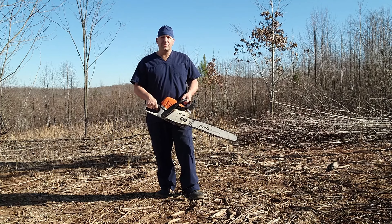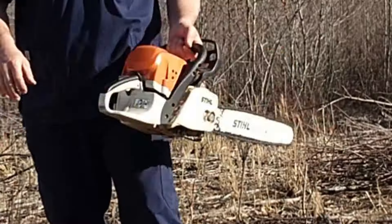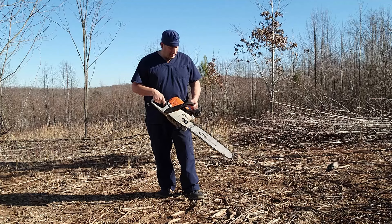Dr. Cutter with the Chainsaw Hospital. Today we're going to be starting up this MS311 — these are really nice saws, pretty large farm and ranch saws here.